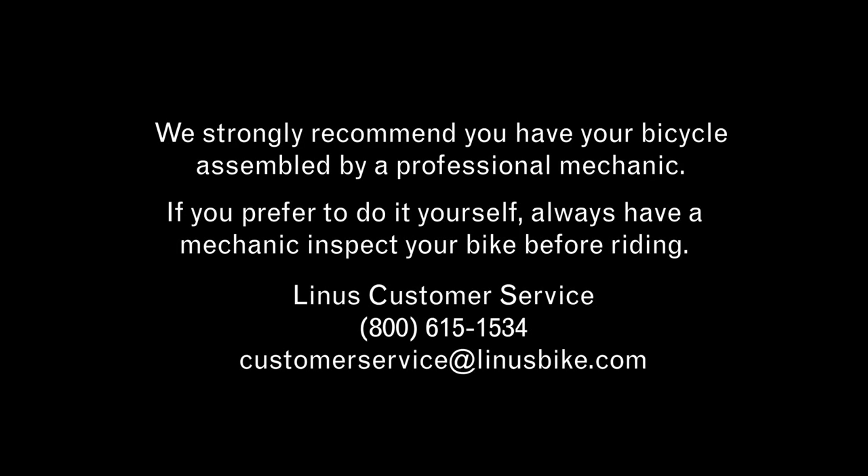Thank you for choosing Linus. We strongly recommend you have your bicycle assembled by a professional mechanic. If you prefer to do it yourself, always have a mechanic inspect your bike before riding. Should you have any questions about the assembly process, please contact Linus customer service. We're happy to walk you through it.